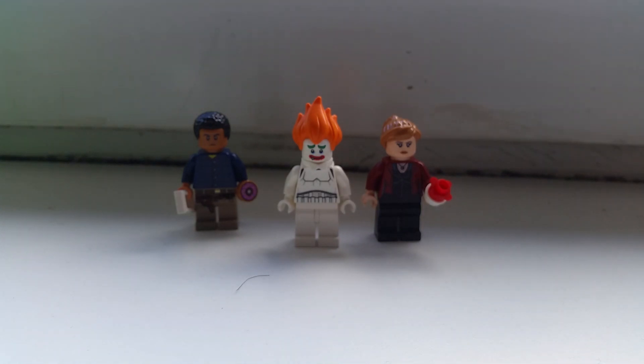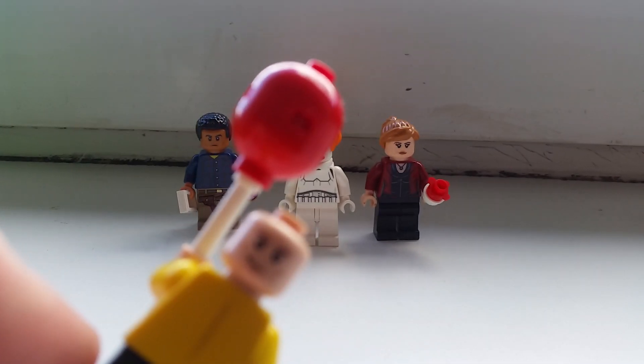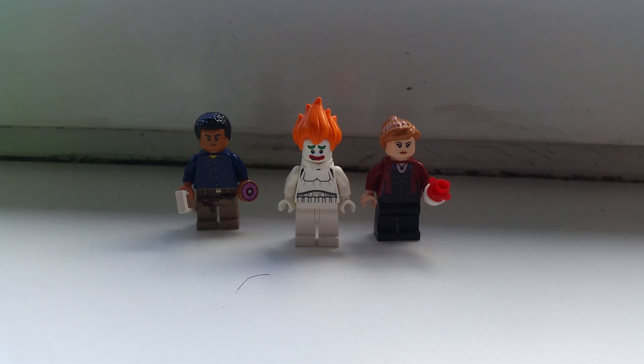One more thing — you can also use the Captain America head from the Captain America Civil War set, which includes Captain America, Bucky, and Black Panther. I took that head and used some clay on his eyes to make it look like he's being controlled by Pennywise. But that's it for Georgie from IT.